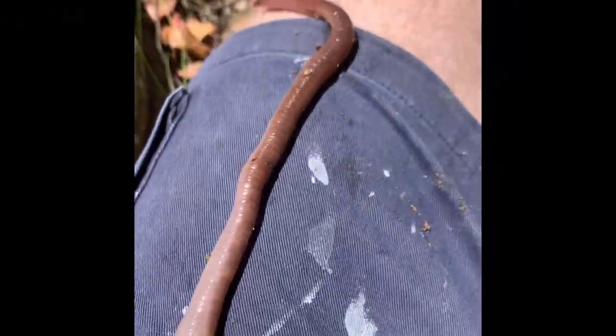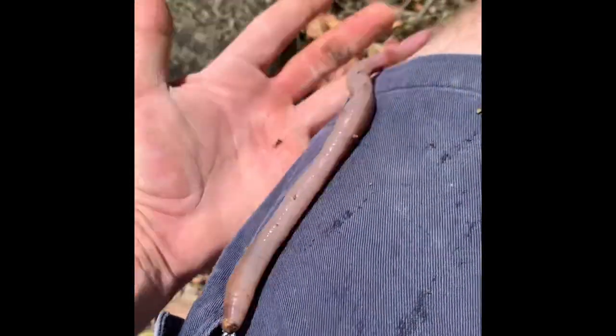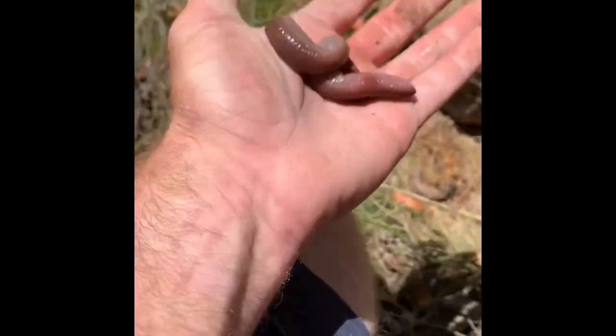Check out the size of the scrub worms we're finding. You can never find one when you go fishing though.